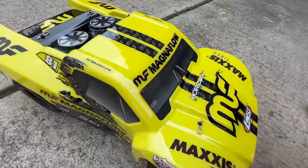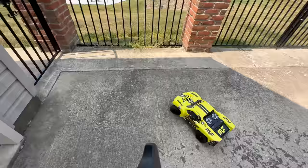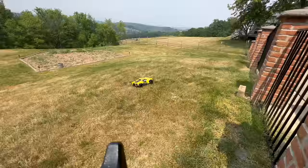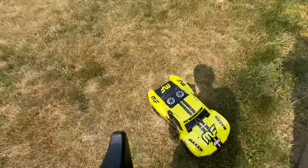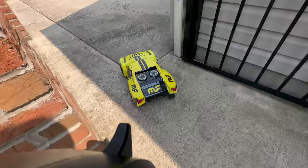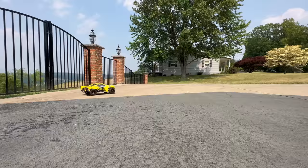That thing is awesome — I love the color scheme too. There was another version I think that was black, but we don't have any yellow in our fleet so I thought it'd be cool to add that. Wonder how it does in grass — let's give it a shot. Our grass is pretty much all dead because it hasn't rained in about six weeks. It goes — not super fast through the grass. Probably best for on-road action or dirt. I have a dream of making our garden into an epic dirt track — life goals.